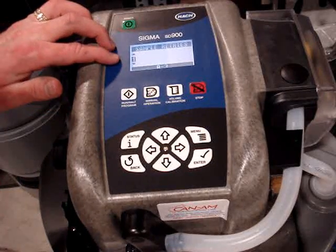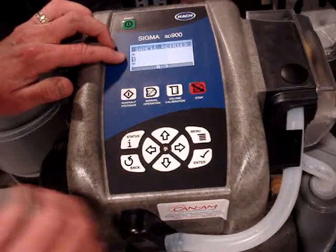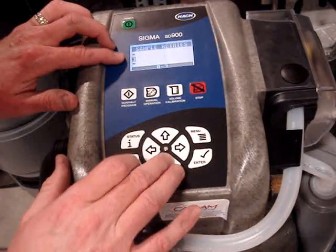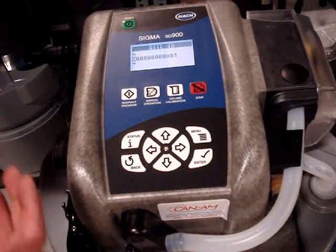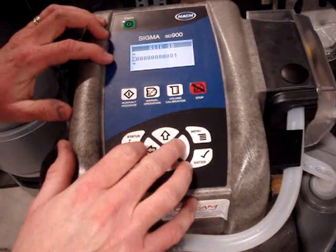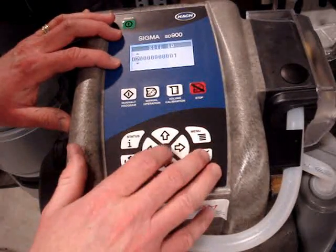Sample retries — if it tries to take a sample and we don't get liquid at the sensor, it will retry that sample up to three times. Normally I would leave it at one. Site ID — if you had a bunch of these samplers and you wanted to identify them by a site ID, you could put in almost anything there to identify it.